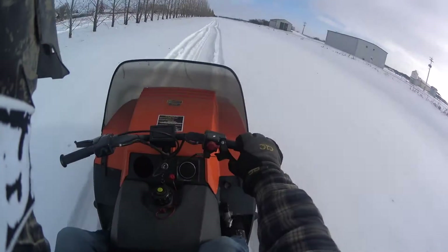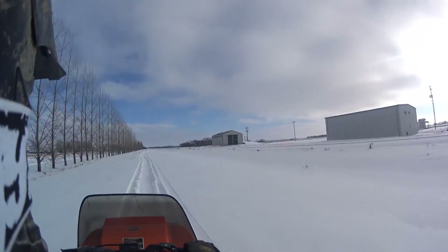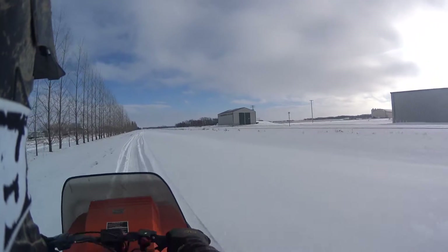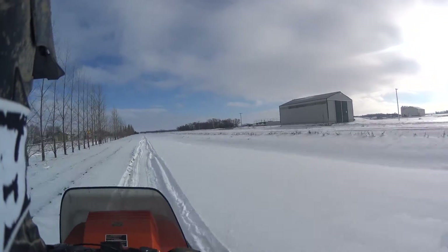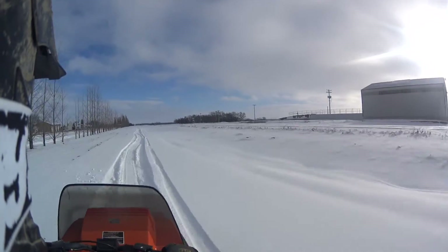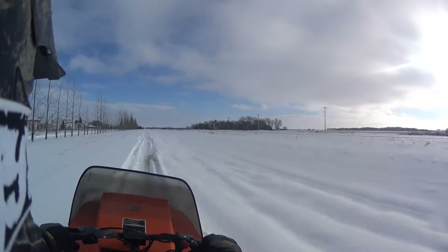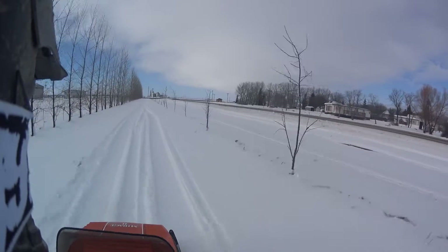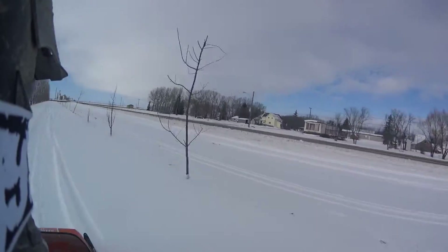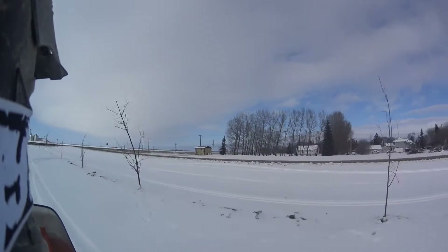It feels great to be back on a sled. Pretty excited for this winter — can't wait for some more snow and to get this thing tuned up a hundred percent. We are flying now, boys.